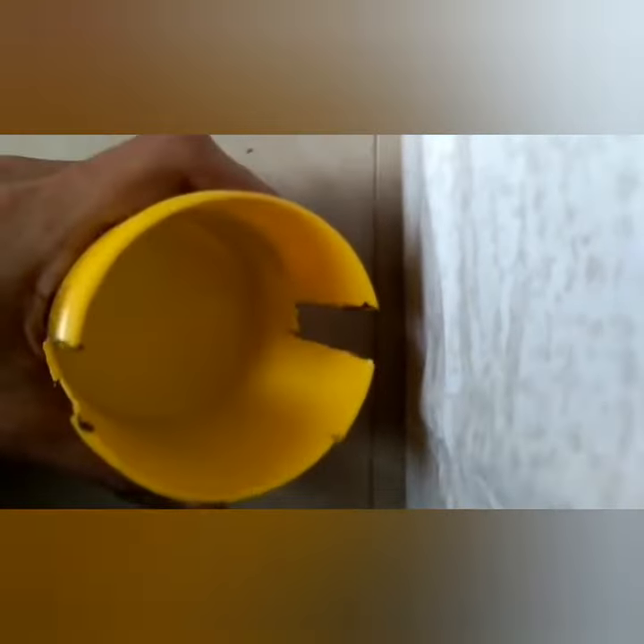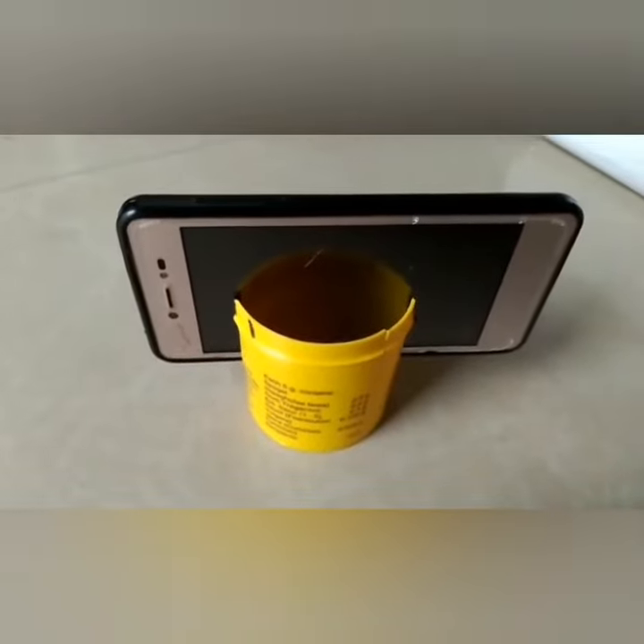Now we are going to make a mobile stand. First, take a container like this and mark the thickness of your mobile and cut that part like this. I'll show you how to fix the mobile in the stand and our mobile stand is ready. You can also shoot videos by using this. Please like and subscribe.